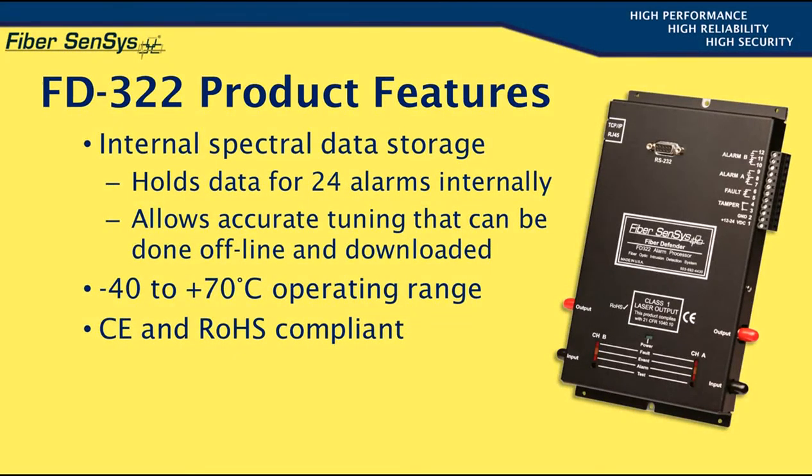The FD322 has the capability of internally storing data records containing detailed information related to the most recent 24 alarms registered by each sensing channel. This is not a simple time and date stamp record; rather, it includes an oscilloscope-type analog waveform plus a frequency domain representation that identifies the spectral content of the events. This information can be downloaded and analyzed with the tuning software to enable improved detection and nuisance alarm rejection through parameter adjustments.